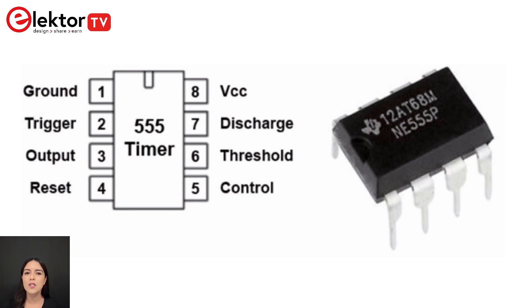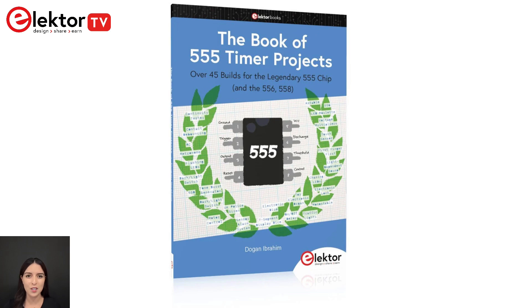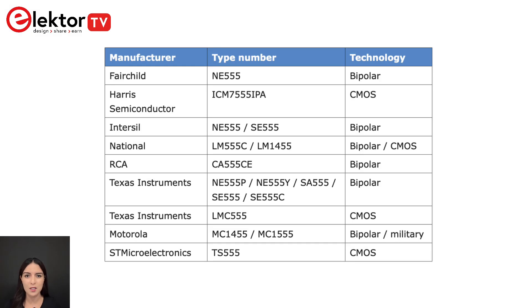Today's focus is on a book that compiles over 45 projects utilizing this chip. The book begins with an introduction to the 555 timer, detailing its different types and specifications.